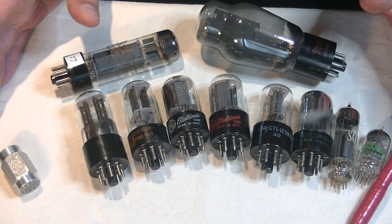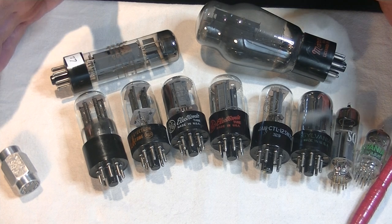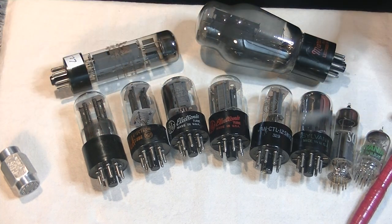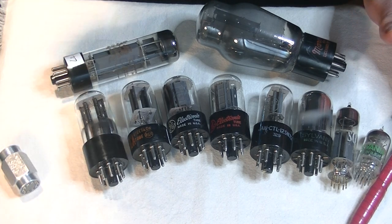In most cases, the getter is just a receptacle or holder for barium, which is the silvery coating we see on the top of vacuum tubes. And of course, if a tube loses its vacuum, it goes white.